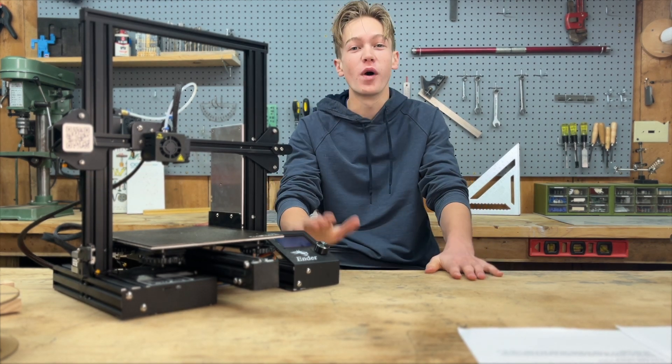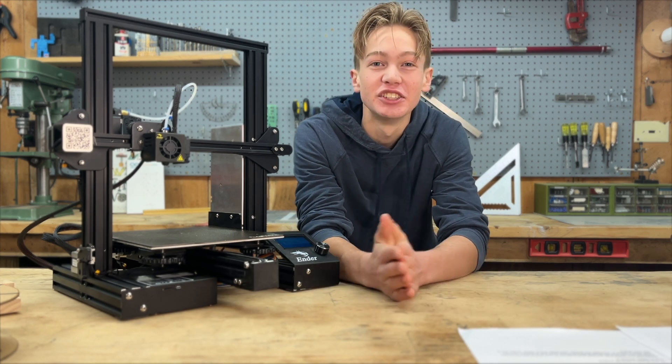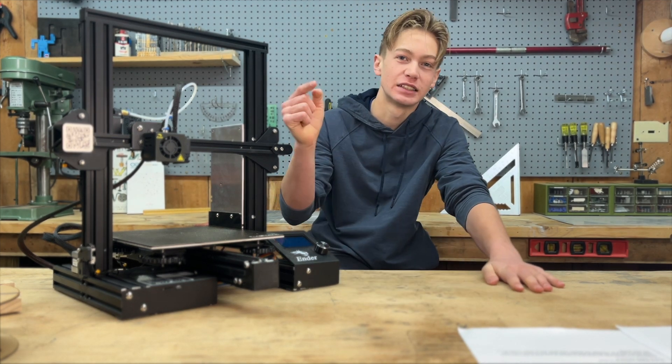Welcome back to 3D Printing 101, my 3D Printing Ninjas. Today is the day that we make our first print. So if you're ready, let's get started.